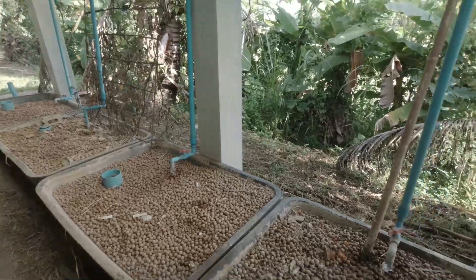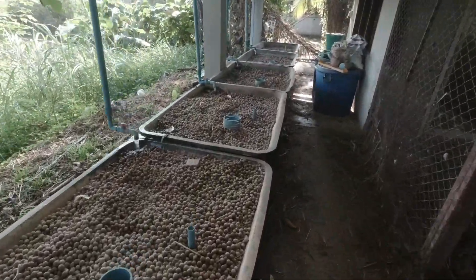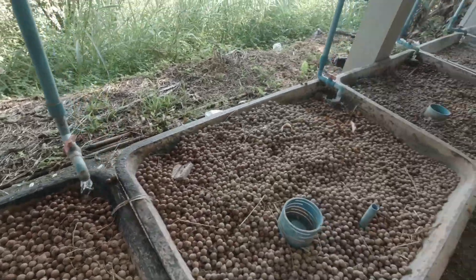Now the one thing you will see when these start to fill up is the ants that have made their home in here will be coming out like a rat up a drain.